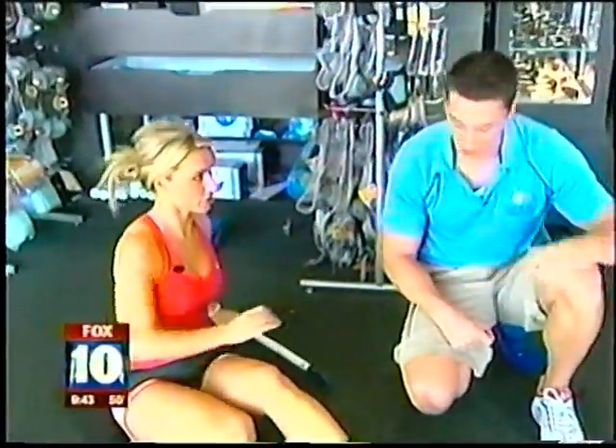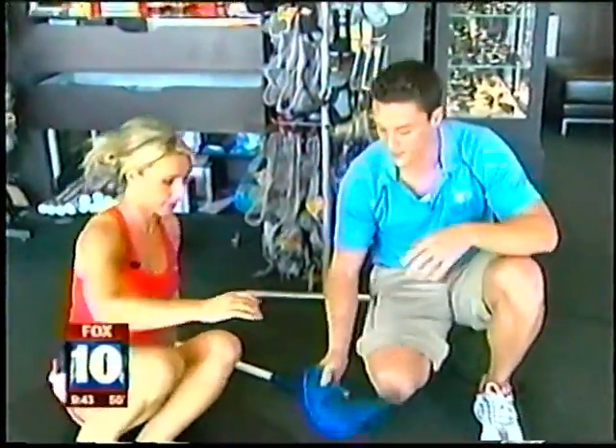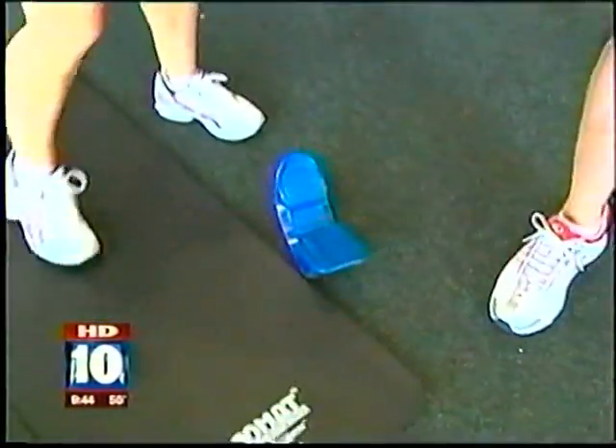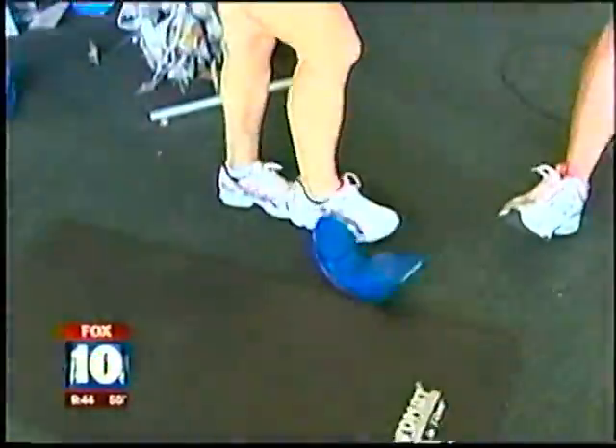Now, show us a couple quick stretches we should be doing. Let's start with the calves. This is probably one of the most important for post-run. It's not as important before the run to do a ton of stretching.